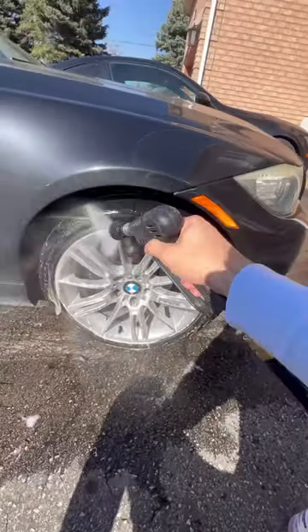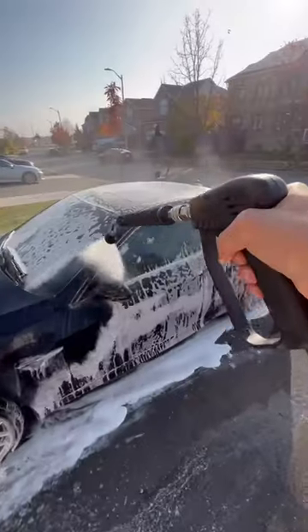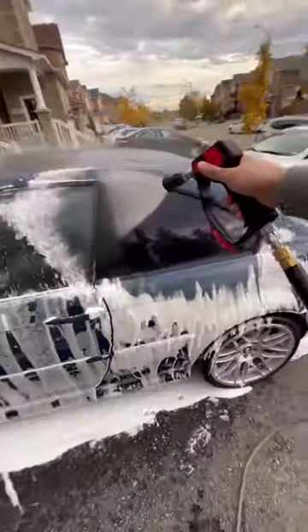The 40 degree spray pattern is ideal for washing cars. I use it both on my extension wand as well as my swivel gun.